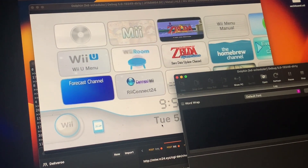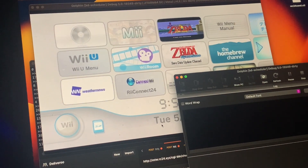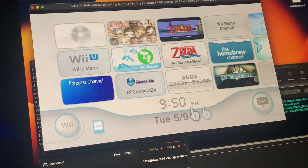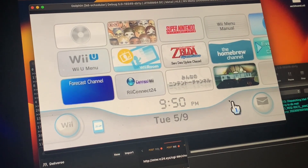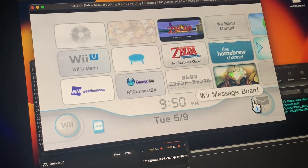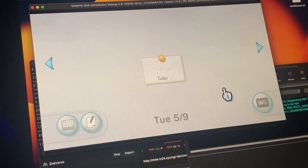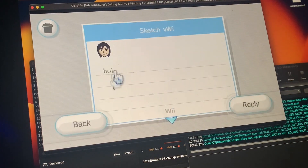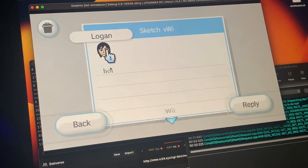Yeah, it took a really long time to figure out — a lot of decompilation. Okay, there we go, I did the check. Now we just wait for it to blink... there we go! And as you can see, our message 'hoy' — and that's a message from my brother.